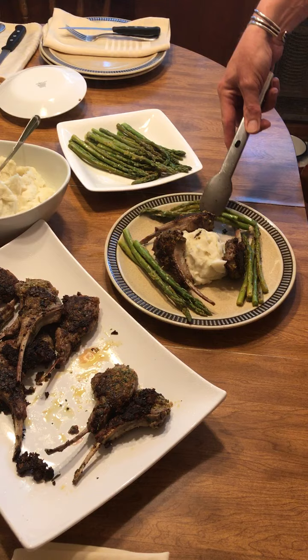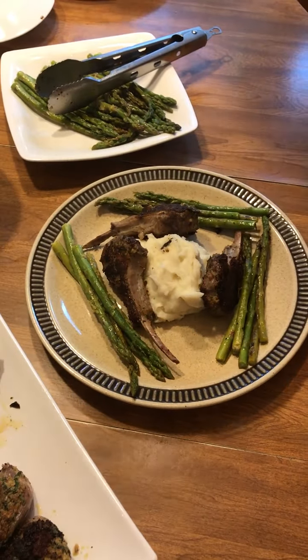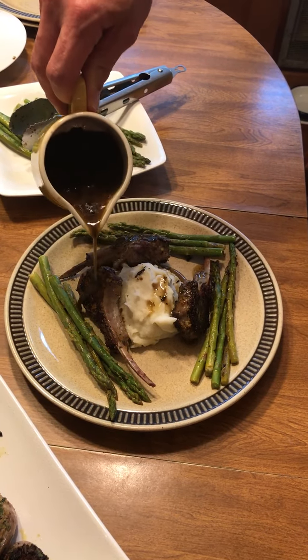And add that to the plate. Then we have our balsamic glaze, and that's just going to go over the whole plate.